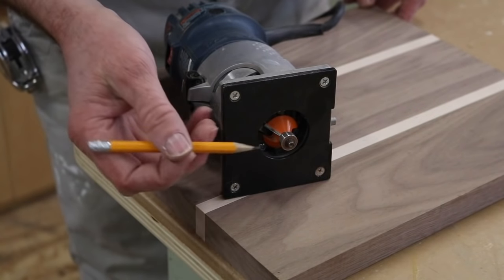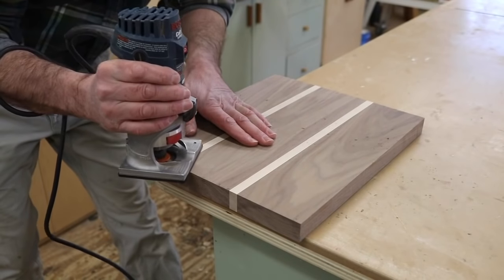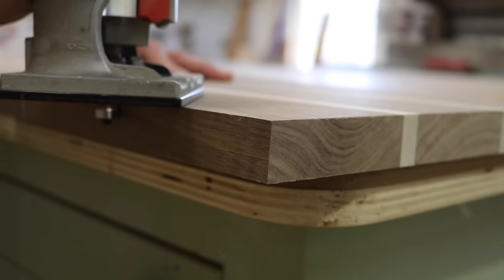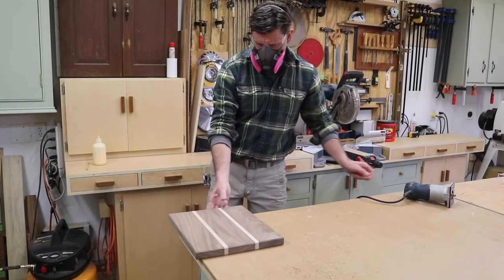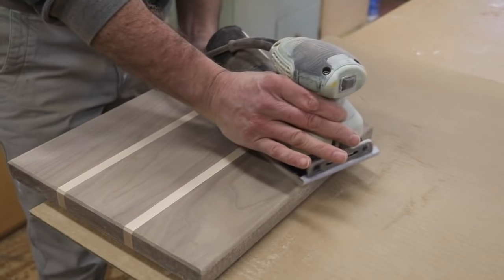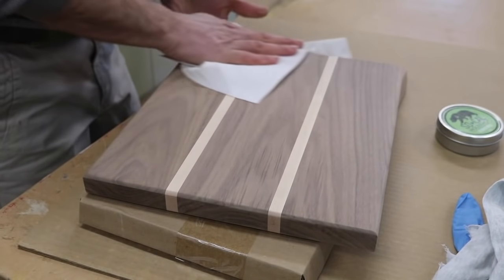To soften the edge, I've got a chamfer bit in the router and I'll run this around the top and the bottom of the cutting board. The last step before the finish is to use the palm sander with 150 grit silicon carbide sandpaper and give the cutting board a good sanding.